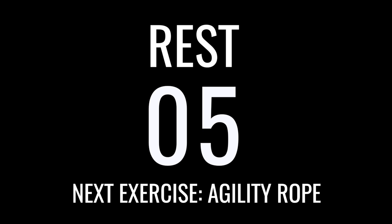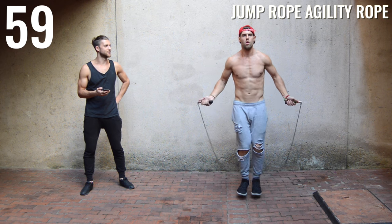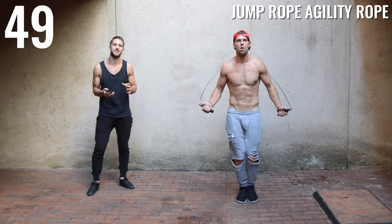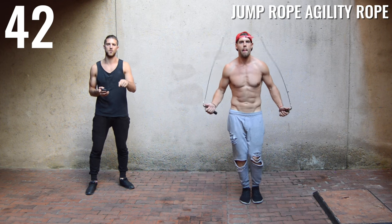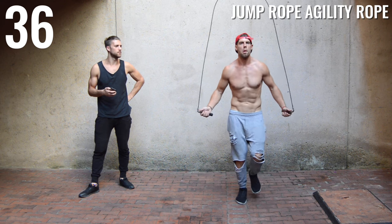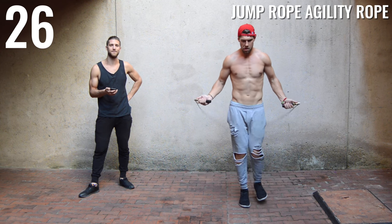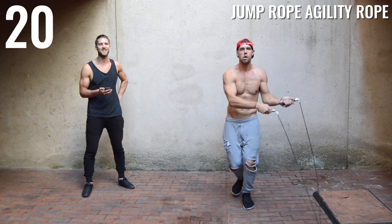Right back at it with the agility rope. The heavy rope you just can't move that fast even if you wanted to, so pick up the pace a little bit more with the agility rope. Again, you're going about 70% of your all-out effort because you've got a full minute. You've got 45 more seconds, Dan — you're doing great, and you at home, you're doing great as well. You can do freestyle form here: a little run in place like Dan is, a little X feet, a little criss-cross — just have fun with it.